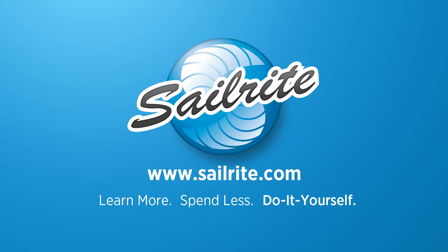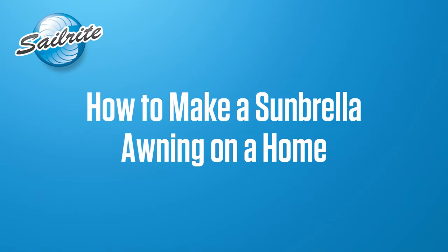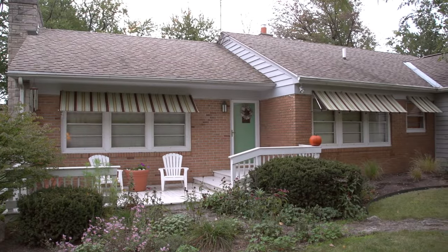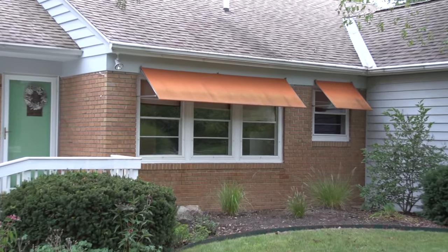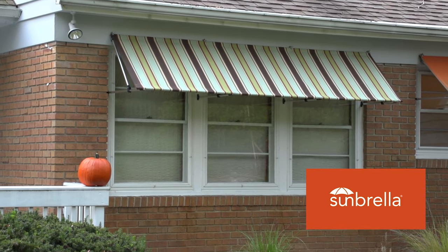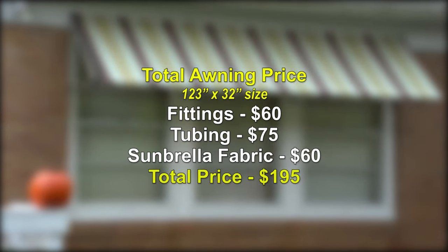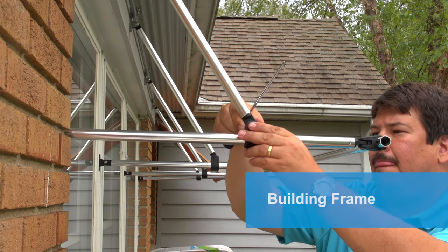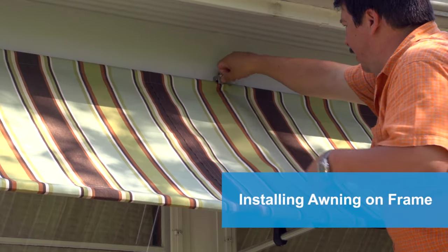This video is brought to you by Sailrite. In this video we'll be showing you how to build an awning for your home or building. These orange awnings have been on the home for about 8 years; it's time to replace them with a striped fabric that will give this house a little bit more curb appeal. We'll be removing the awning fabric on this window and the frame and reconstruct it all the way from the ground up. Do it yourself and save. In this video we'll walk you through every single step required including frame construction, fabric sewing, and installation of your new awning.